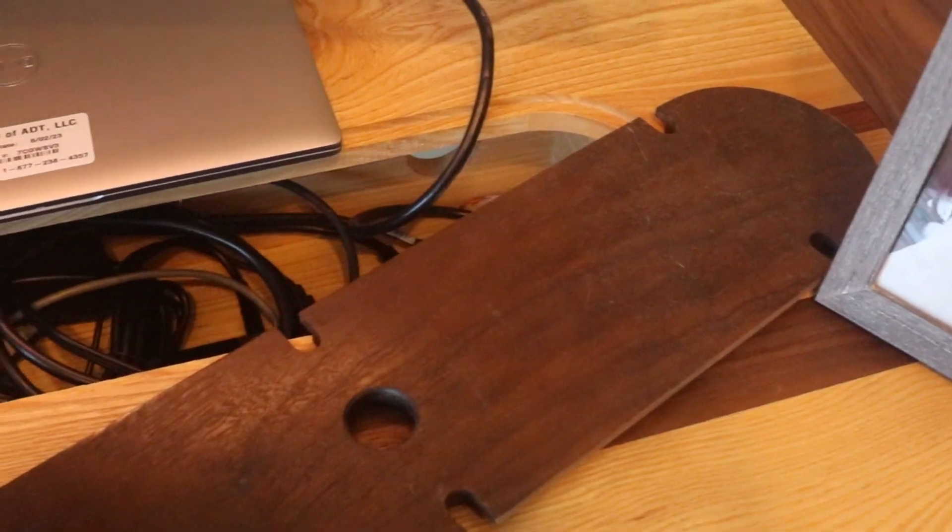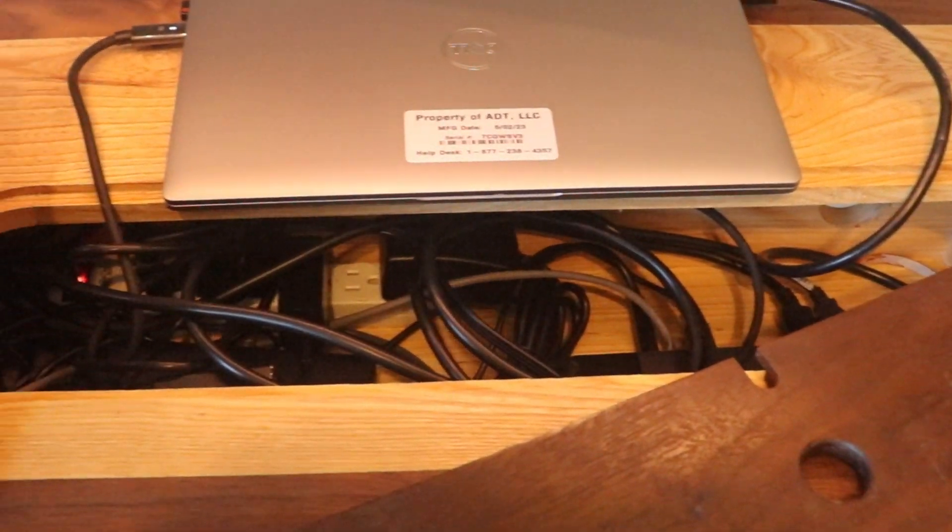With four monitors, desk lighting, a headset, desk speaker, two laptops, Wi-Fi, macro keypads, and so on, there is a crapload of signal and power cables. I had to have a way to manage all the cables, power bricks, and power strips, so I made a cable trough where I could put all of this stuff, and I made holes for the cables for the items on the desk.